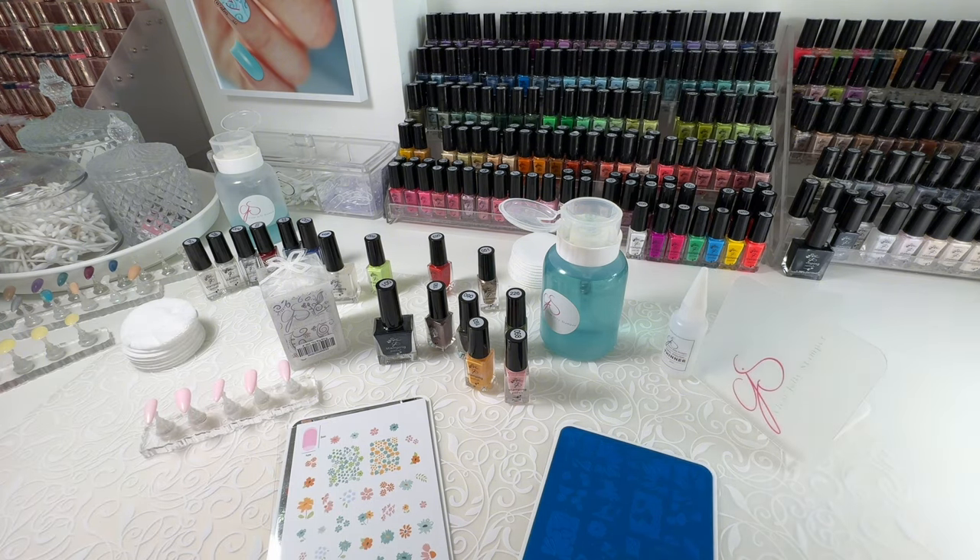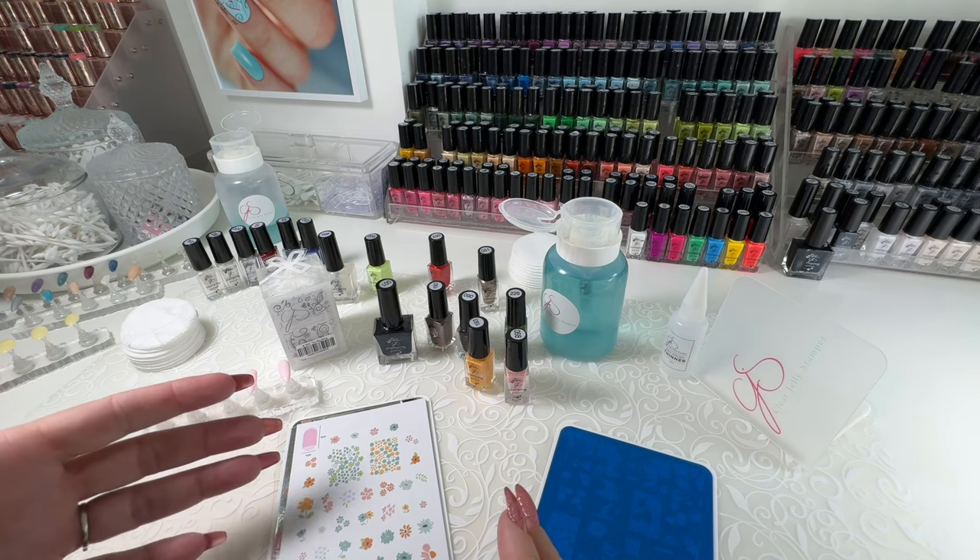It will protect your work surface from the solvents, from the polishes, and the files, the things that could possibly damage a wooden table, for example.